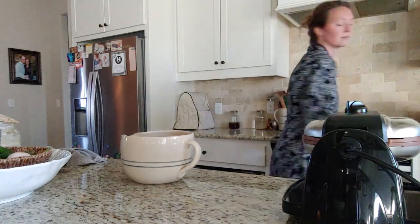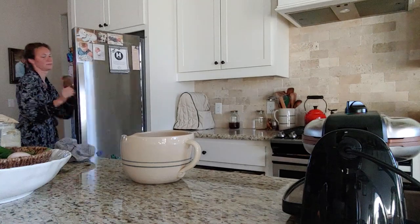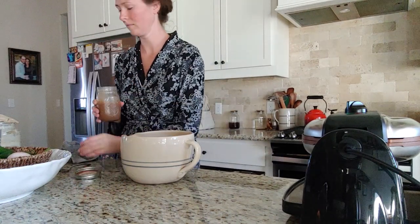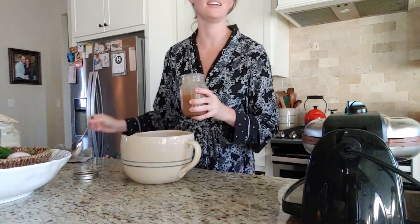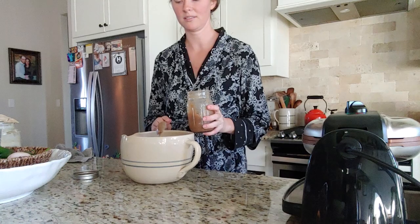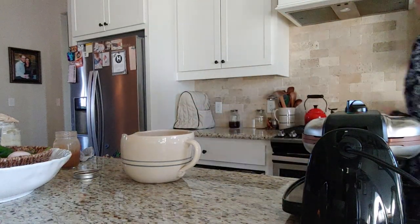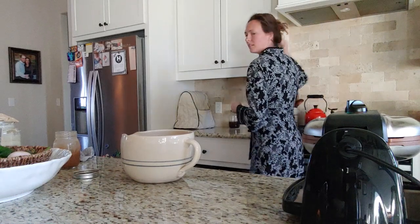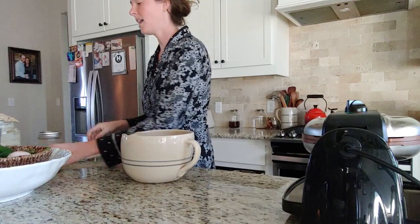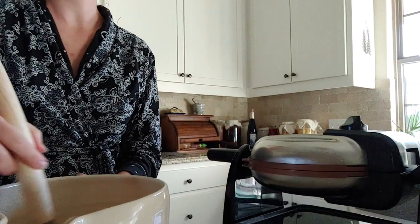That is the base recipe, but on this one I did add some homemade applesauce — about a heaping tablespoon of applesauce — and it just added a different flavor to it. Everybody really liked it.